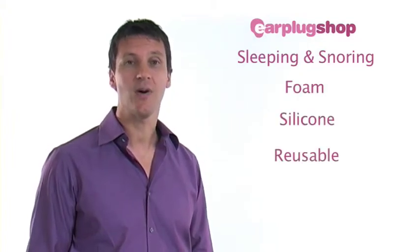There are four types of earplugs that we will be showing you today: foam, silicone, reusable, and custom made.